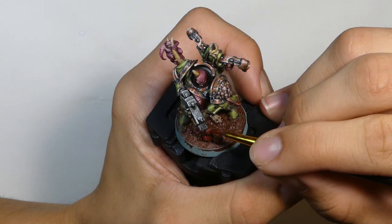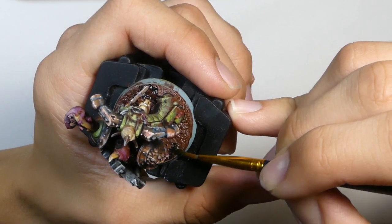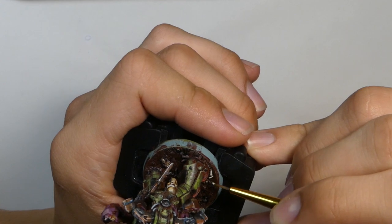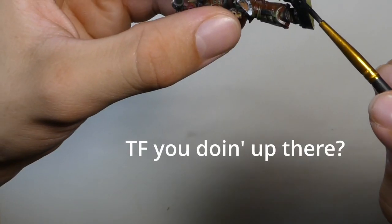Oh my god, he's back! I found him. I'm just gonna paint him up real quick, same way I painted the other one. Now for the base — I'm not gonna go too crazy. I just kept the maroon, washed it with some black, and highlighted all the maggots on the ground. A quick coat of paint around the base rim and we're done!